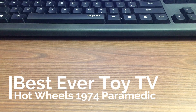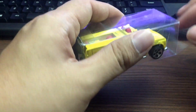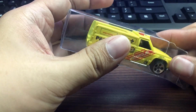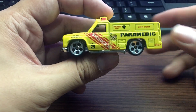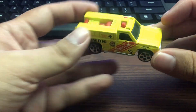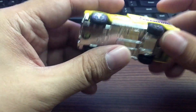Hi guys, Best Ever Toy TV here. We will be doing an individual Hot Wheels review. I haven't done this type of video in a long time. When I first started this YouTube channel, I uploaded individual Hot Wheels reviews every day. I kind of miss it and we'll be starting it all over again. So this is the Hot Wheels paramedic — the yellow one.